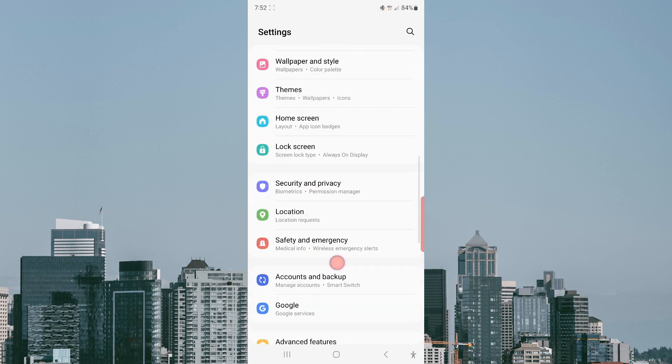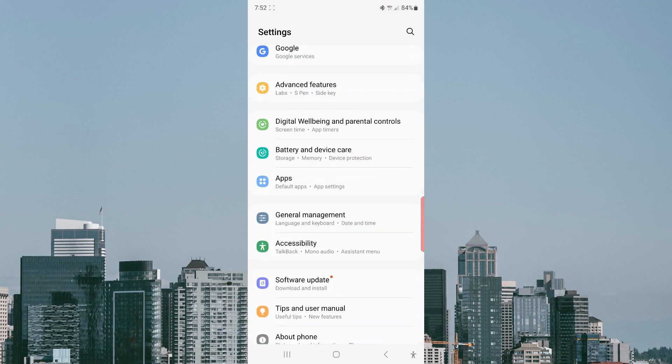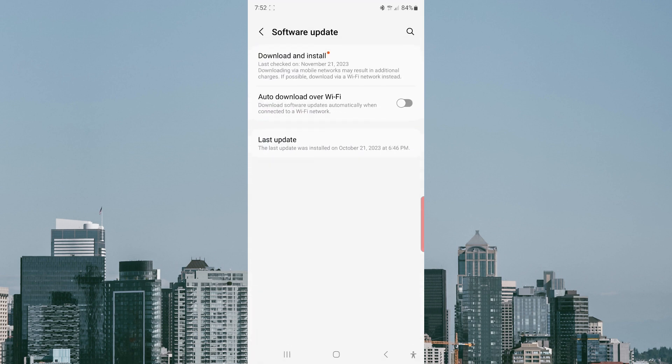Tap Software Update, and then tap the toggle next to Auto Download over Wi-Fi to enable this option.